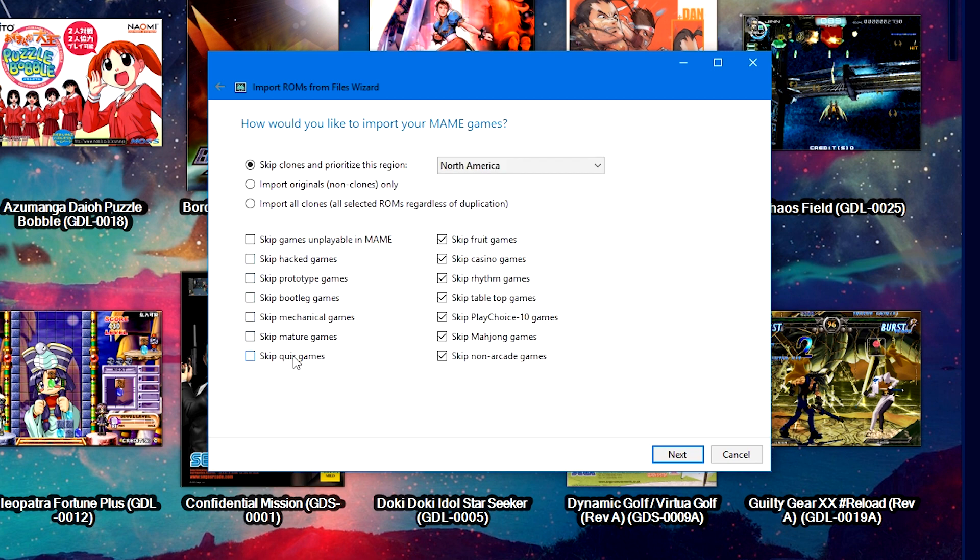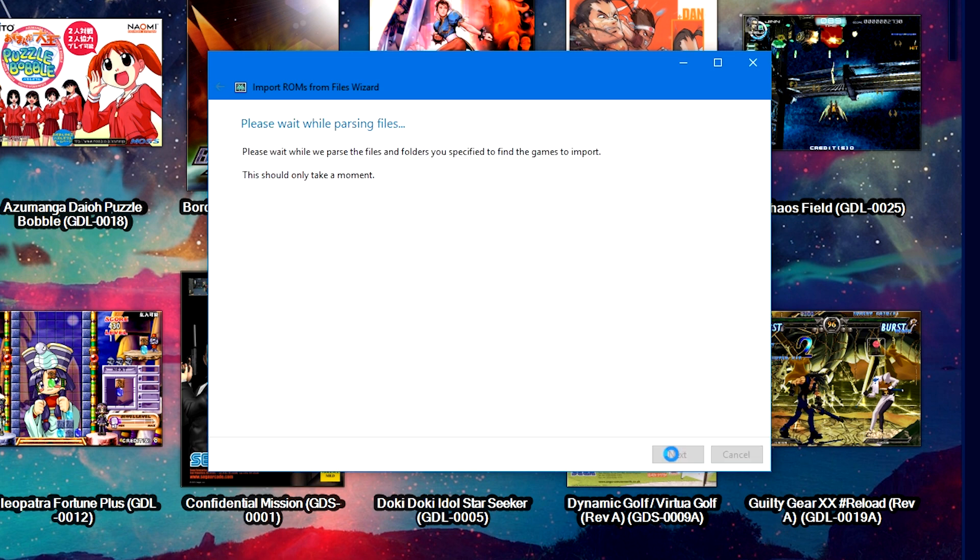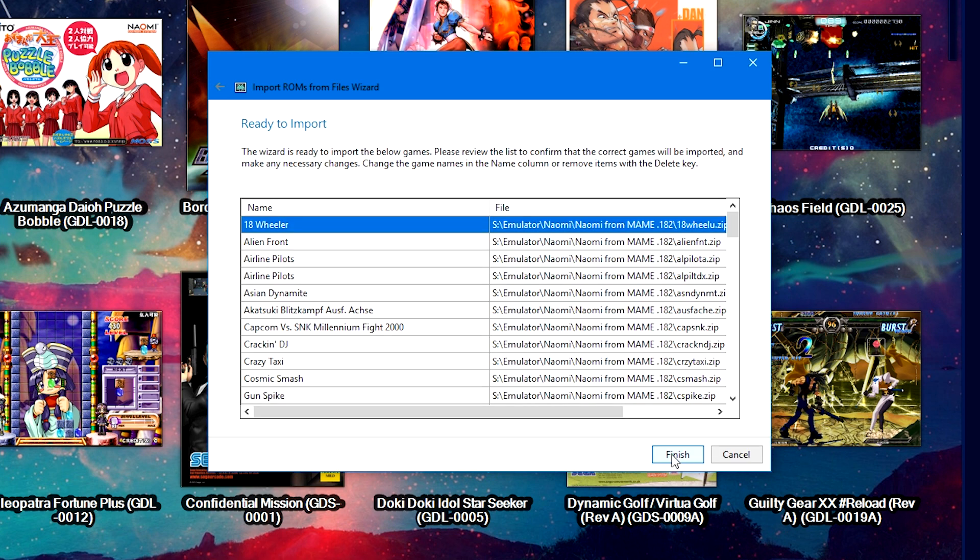Check 'Force using MAME metadata,' then click Next. Make sure all the filter boxes are unchecked so all games get imported, then check 'Skip clones' and 'Prioritize this region: North America.' If you're missing a game from a specific region, rerun the imports and prioritize Europe, Japan, or World instead — you'll have duplicates but games from both regions. With all filter boxes unchecked and North America prioritized, click Next.